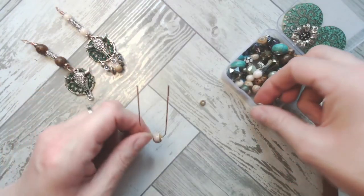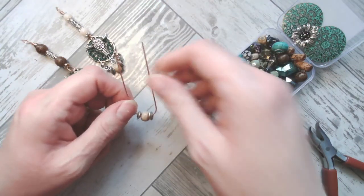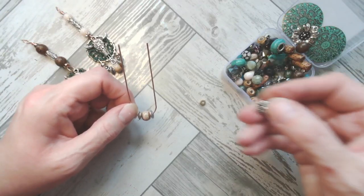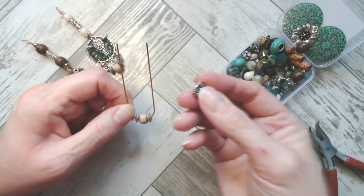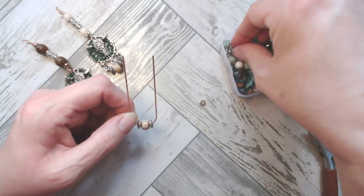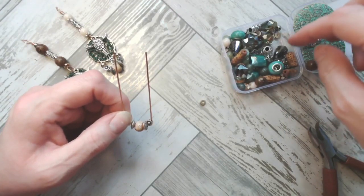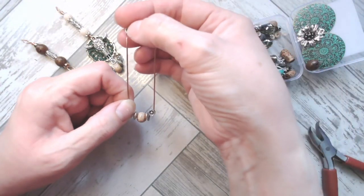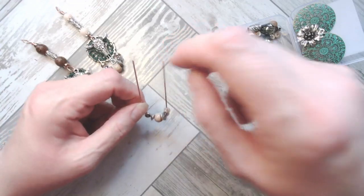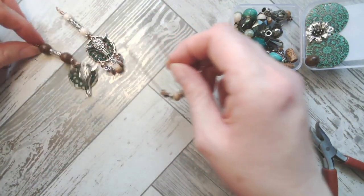Some beads will get stuck on a curved section of wire because the hole experiences a larger wire surface — just take it back off and try a different one. Metal spacers have a larger drill hole so they work well here. If you really wanted to use specific beads that don't go past the curved section, you could use a slightly lighter wire. I think these high-gloss beads — almost like a disco ball effect — will work really beautifully here, and I like to mix and match metals, so let's take our pendant and line things up.